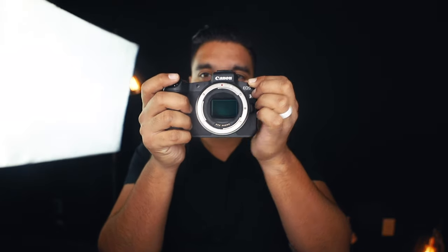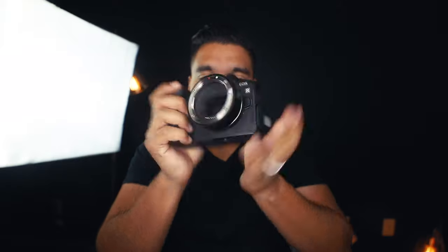One thing I really appreciate about the EOS R is that when you turn it on, a little screen door or cover closes over the sensor, and when you turn it off, it opens back up. I love that. This little cover really acts as a safety feature for the sensor. For me, it means I have less OCD about sensor protection — I still cover it, obviously, but it's reassuring knowing that cover is there.